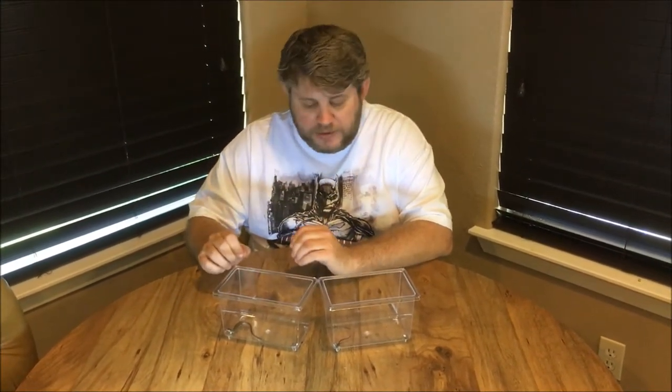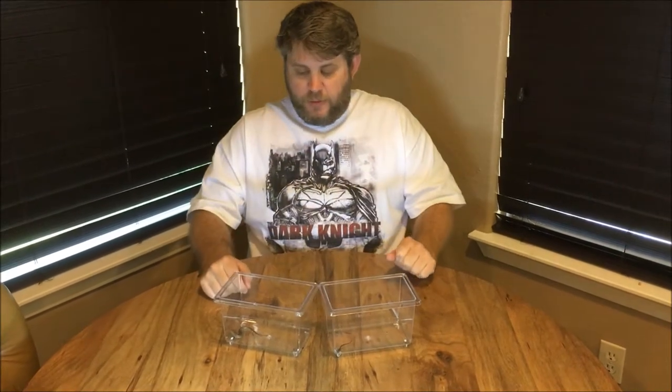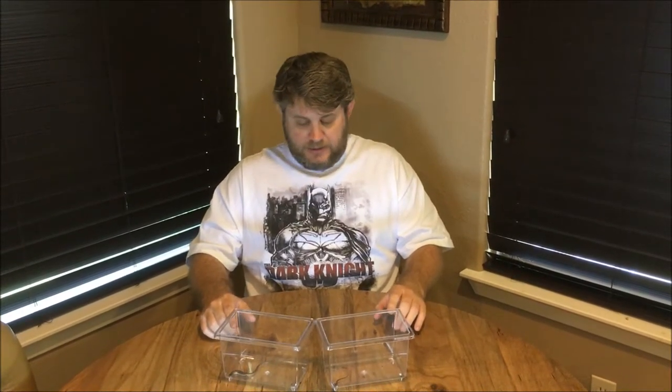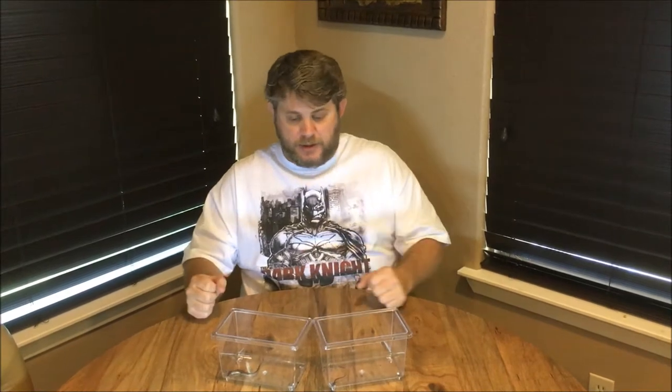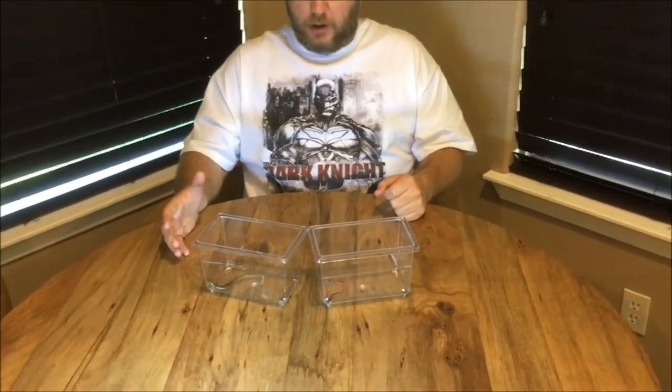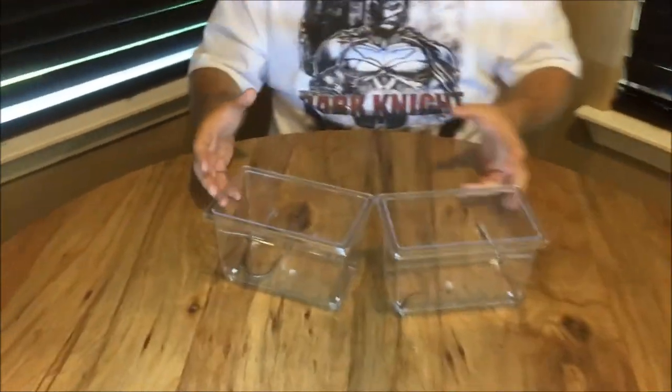Some people think they're amphibians because of the way they look, but they're 100% lizards or reptiles. Let's talk about what they have in common with all reptiles. Just like other reptiles, they're cold-blooded, which is called ectotherms — meaning they're dependent on their environment to determine their body temperature. If it's cold outside, they're cold and slow. If it's warm outside, they're warm and more active.